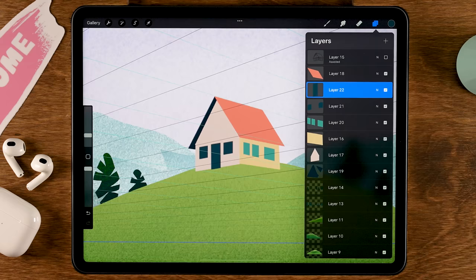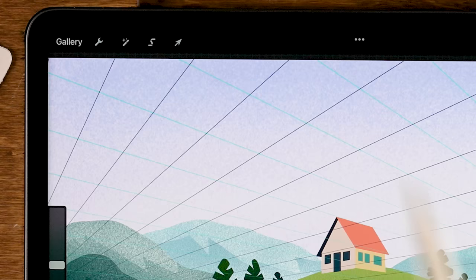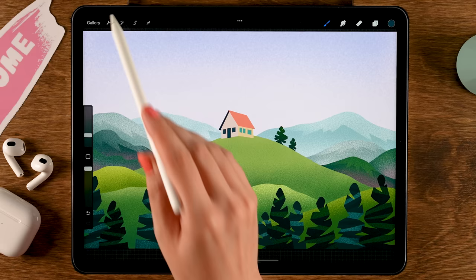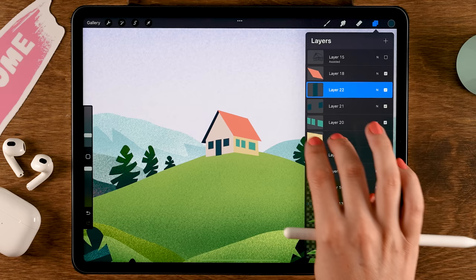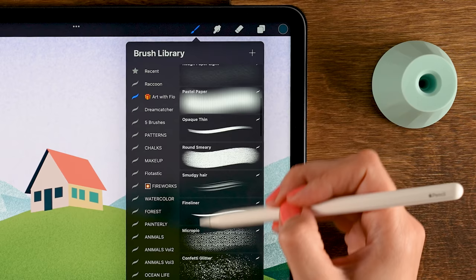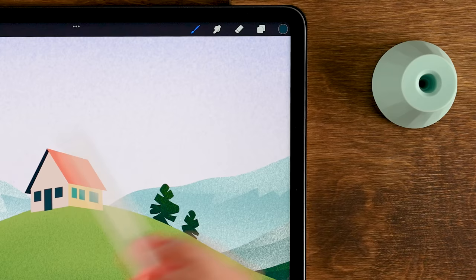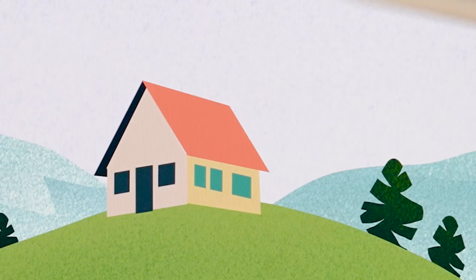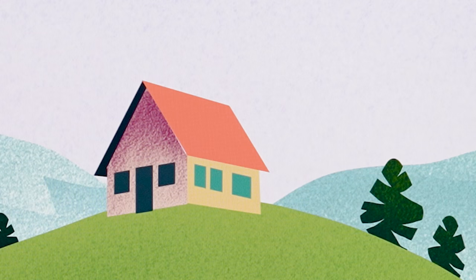The house is looking pretty good. Turn off the drawing grid — go to the wrench and turn off Drawing Guide. Make sure alpha lock is turned on for each house layer by swiping right with two fingers. Start with layer seventeen using the Spacklet brush at 10 percent size. Use the fourth color in the third row to add shadow to the side of the house, with more shadow at the top where the roof blocks the sun.